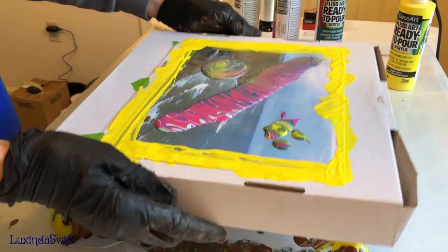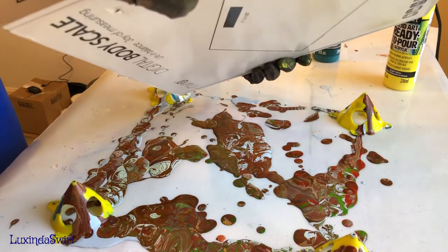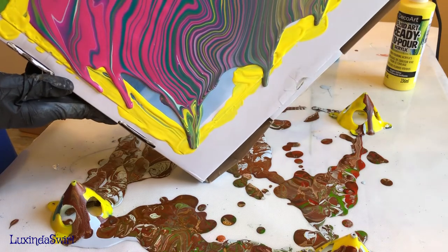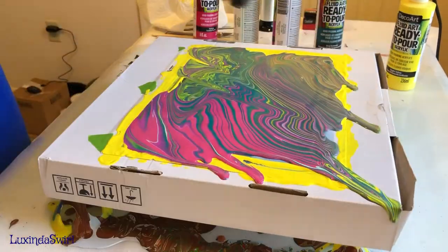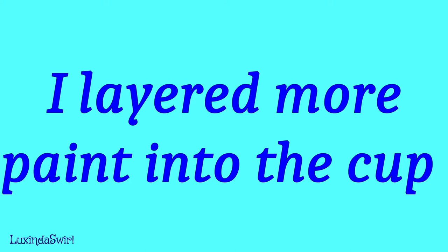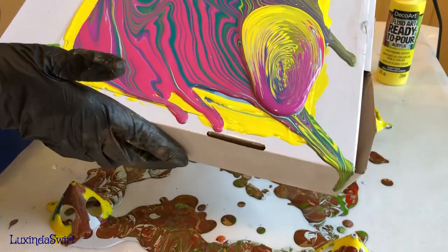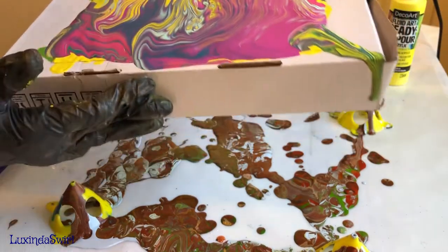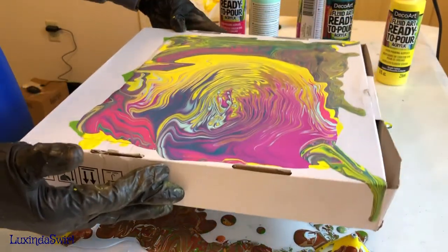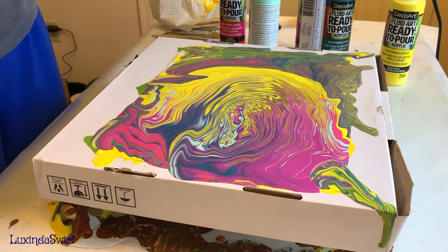All right, let's let that sit for a minute and spread out a little bit. And now we tilt, hopefully covering everything. Like I said, I can always layer more in the cup and pour some more. All right, let's just stop there - we've got our corners covered and our edges covered.